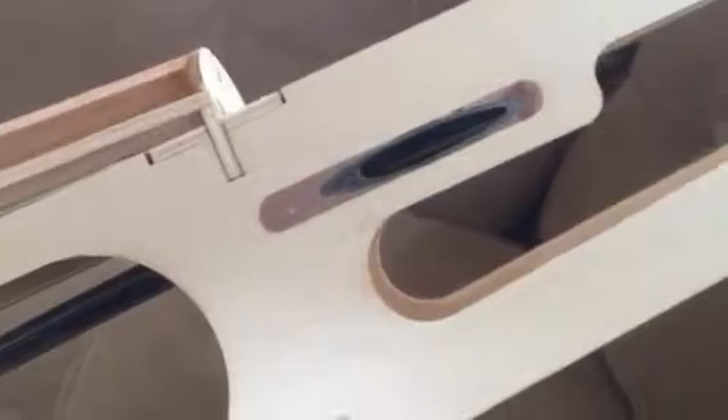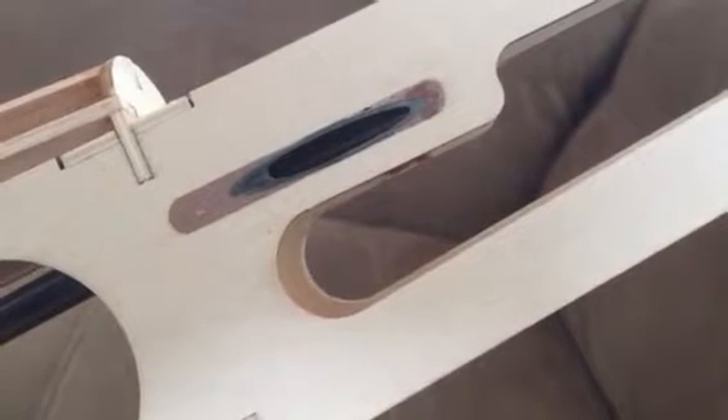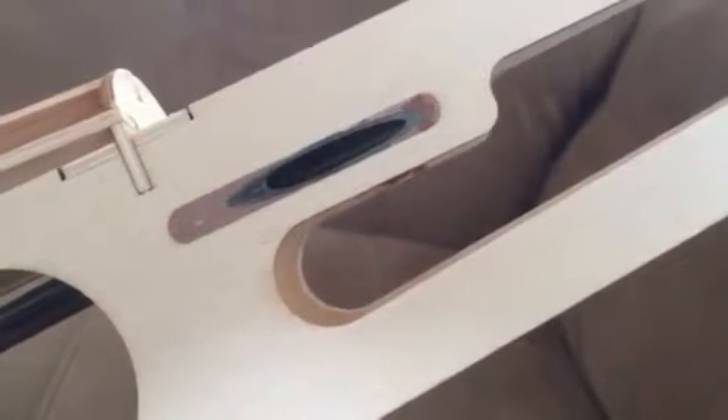Hey everyone, this is one of those little tips and tricks things I've been trying to put together, just because of the lack of explanation on how to do it. This is where the push rod exits the end of the tail of this Sig 4 Star 60 that I'm putting together.